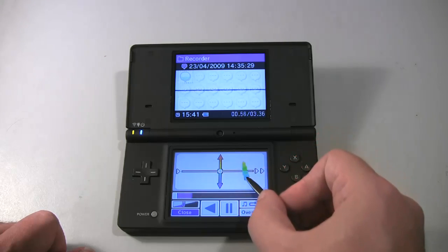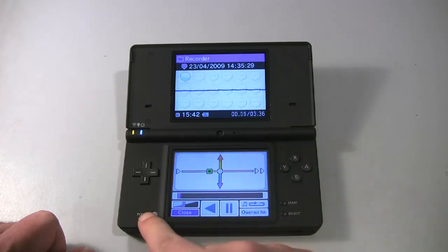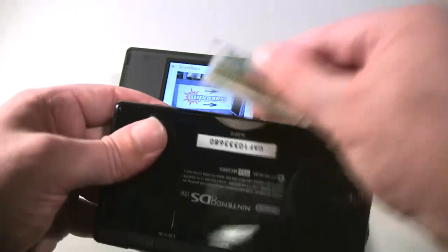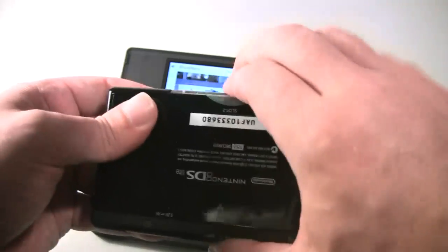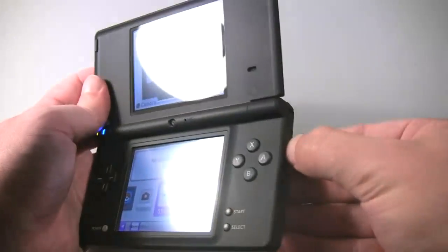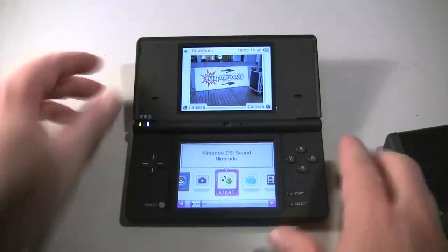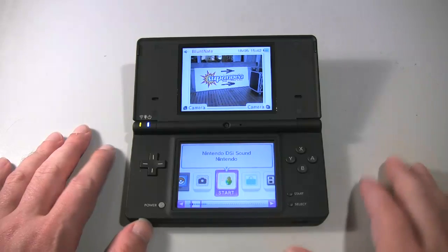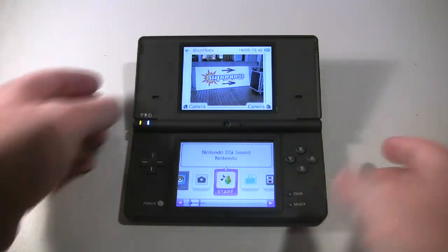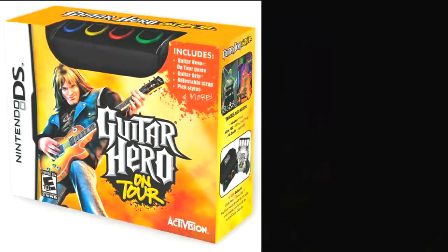The final significant hardware change is also one of the more controversial: the complete removal of the GBA cartridge slot. Personally, I don't mind that much — it's been a long time since I've purchased or played a Game Boy Advance game, and replacing that slot with the more useful SD memory card slot for storing apps, games, and media is nice. But it also means you're completely out of luck if you like Guitar Hero On Tour or Guitar Hero Decades, because the controller peripheral for both games uses the GBA slot and is now utterly useless on the DSi.